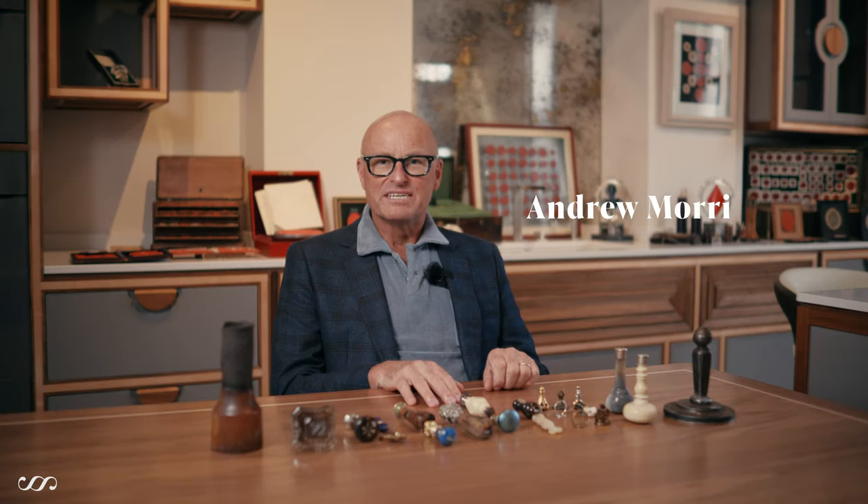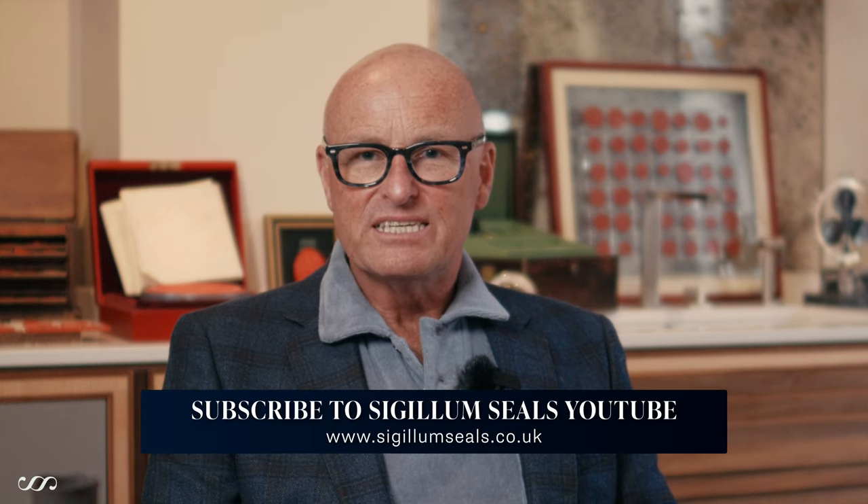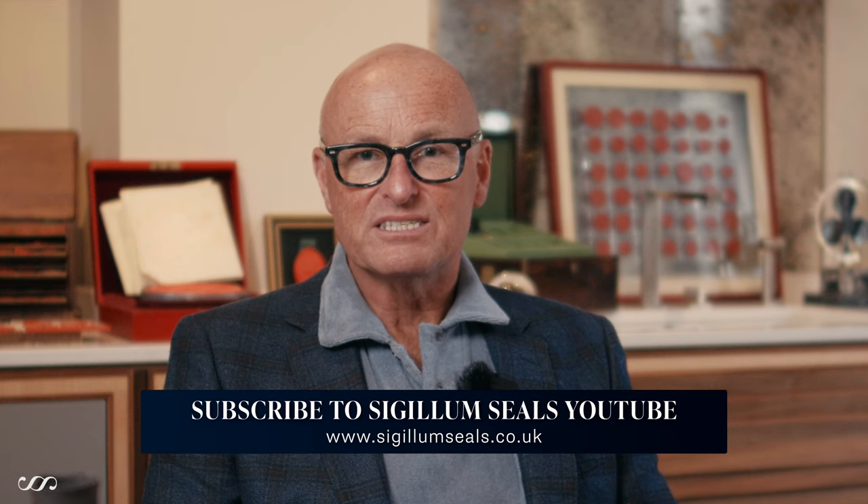Hello, I'm Andrew Morris from St Gilliam Seals. I'd like to do a brief introduction to seals and the different materials that seals are made of. As a collector and someone who's been involved with seals for a long time, it never ceases to amaze me the variety of different materials that makers have used. If you find seals with materials I haven't mentioned, please get in touch — I'm fascinated to see new materials.